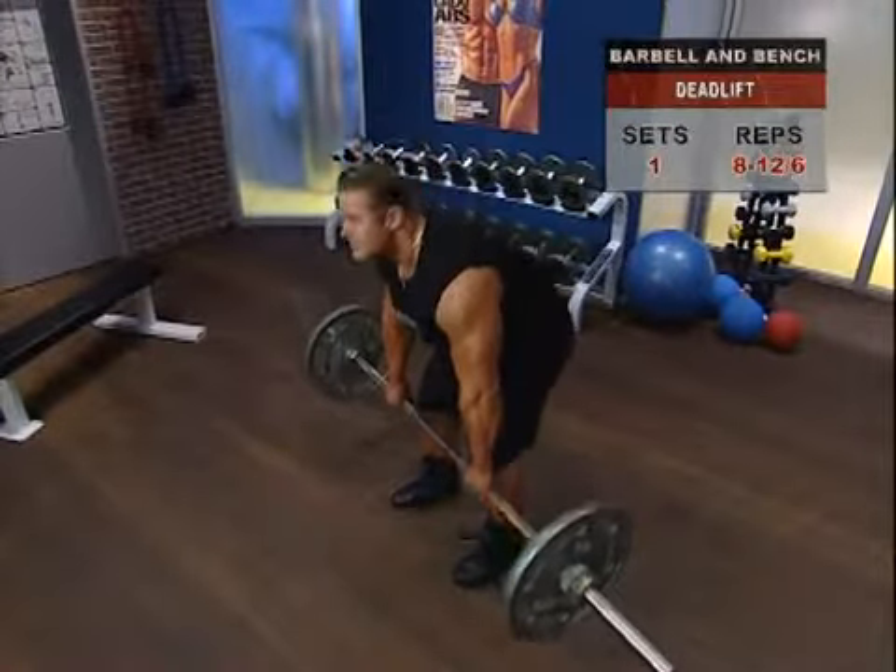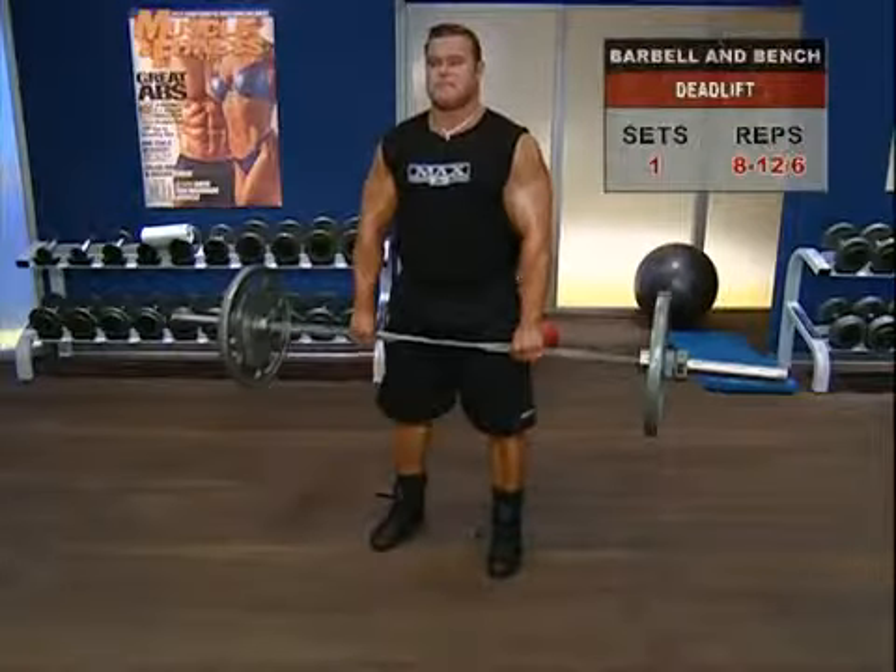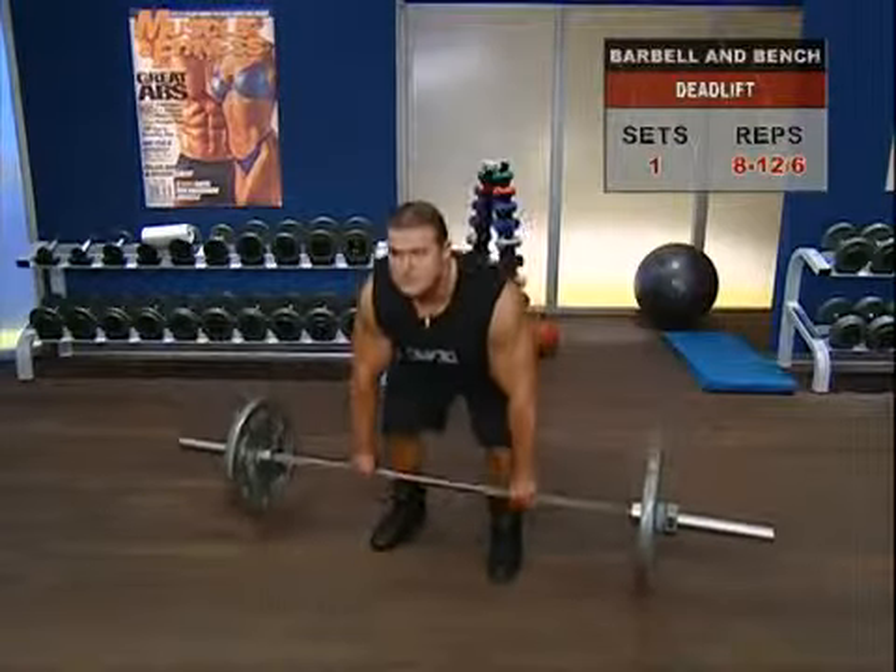Keeping your abs contracted, be careful not to touch the bar to the floor and move smoothly and under control back up to the start position.